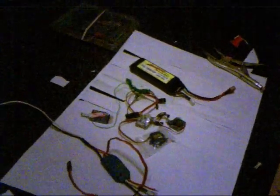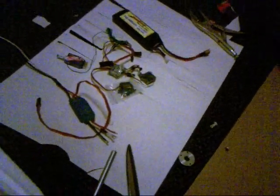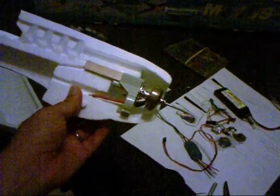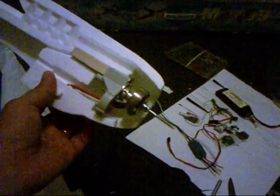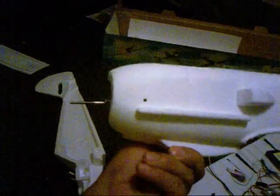Here's all my electronics: ESC, receiver, Xtronic, 5-gram servos and 3-gram servos, and the battery there. One odd thing I found about this is the motor mount — the way they have you mount it in here. The problem is once you mount it in here, I just don't see any way of taking out the motor once you put the halves together. So what I did was I pre-drilled little holes on the side which match exactly to the motor mount hex screws on the side.